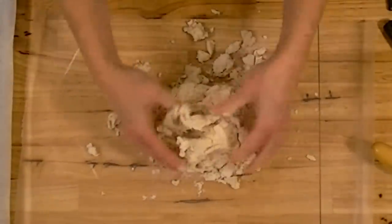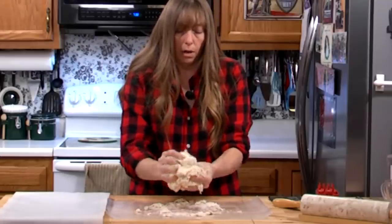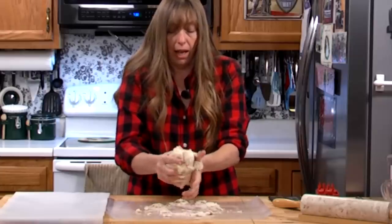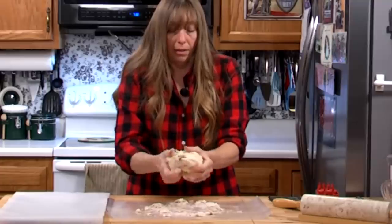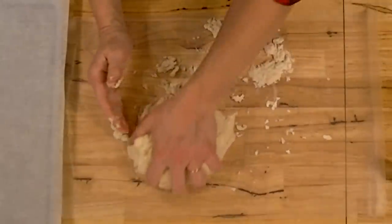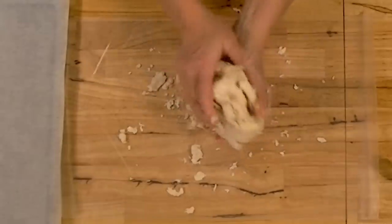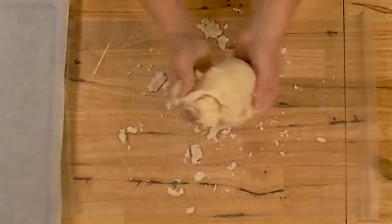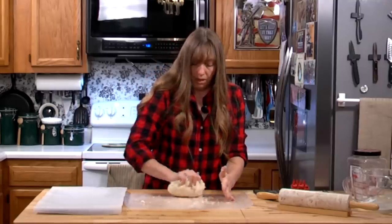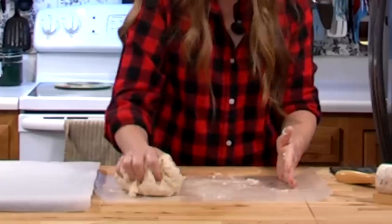I put down a little wax paper just to keep it from making a mess. This was a staple during the Civil War — soldiers for both the Union and Confederate Army ate this. There are stories about how it would get bugs in it, and when they put it in their coffee to soften it so they could eat it, they would skim the bugs off the top.